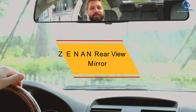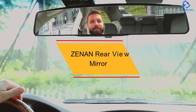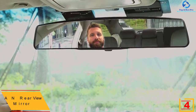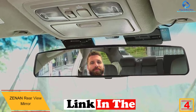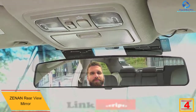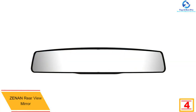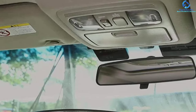At number 4, we have the ZENAN Rear View Mirror. The mirror is large and clear, providing you with a wide viewing angle compared to other rear view mirror models. It has an HD curved design that enables you to forecast the next surrounding when changing lanes or turning around for more visibility. Furthermore, it comes with two adjustable buckles that enable you to do the installation in seconds without any struggle. It is made from quality high-definition glass that allows you to maximize your view angle and visibility.